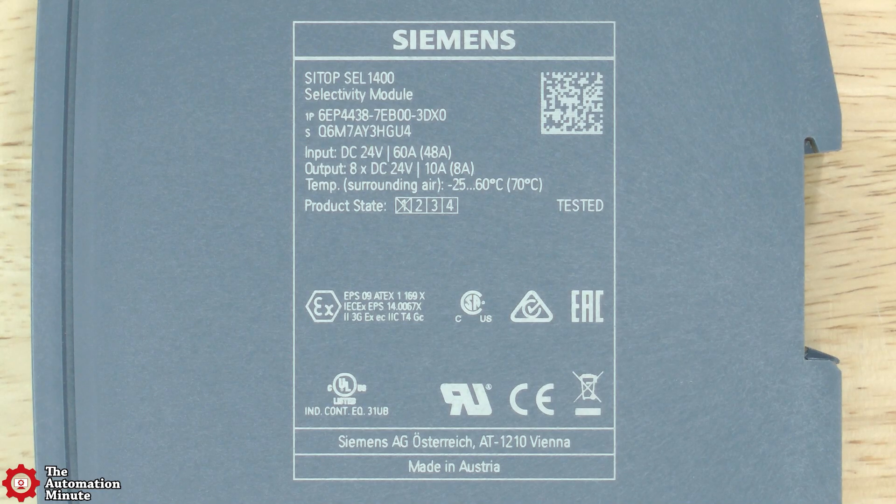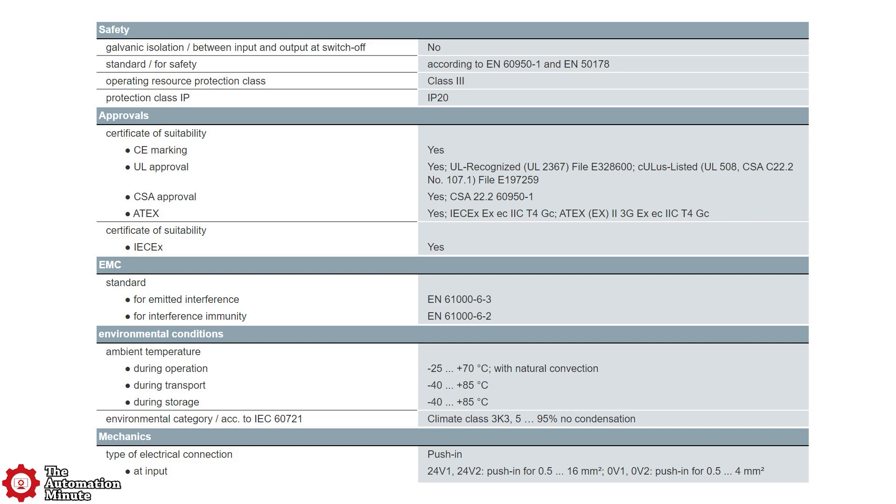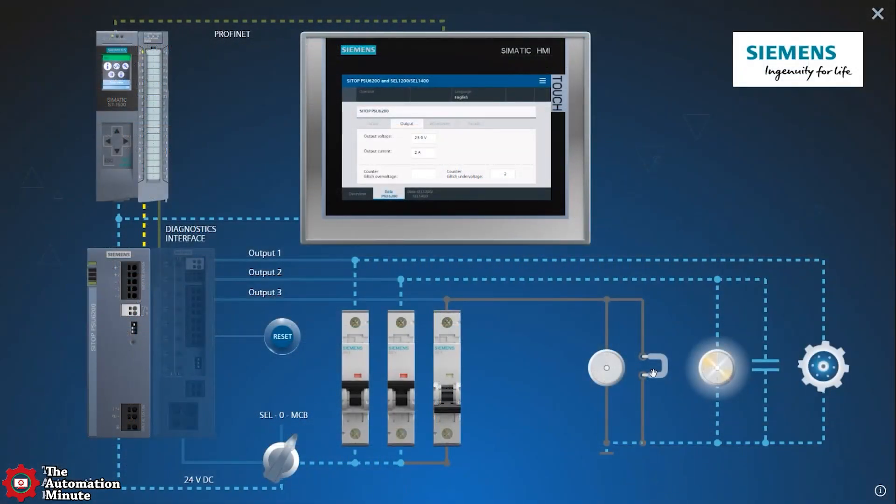Specification-wise, the input voltage range on the unit is from 20.4 to 30 volts DC and up to 40 amps. The current per output is rated for up to 10 amps, and the trip setting can be adjusted from 2 to 10 amps. The enclosure itself is rated IP20, and the operating temperature range is from minus 25 to 70°C with natural convection.